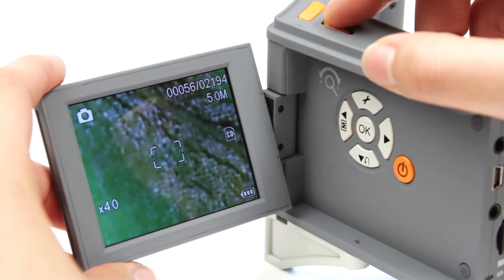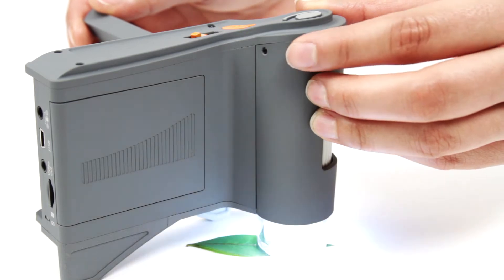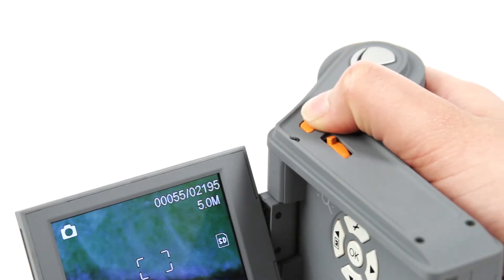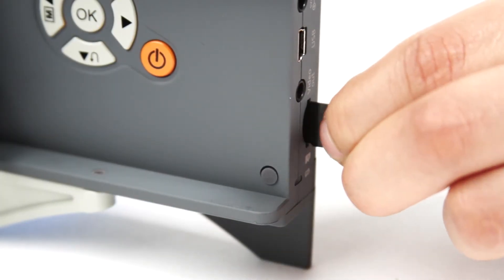Manipulate the 4x digital zoom and the adjustable illuminator to frame and light your specimen exactly the way you want. Then press the shutter button to capture still images or video. Images are saved directly to your microSD card.